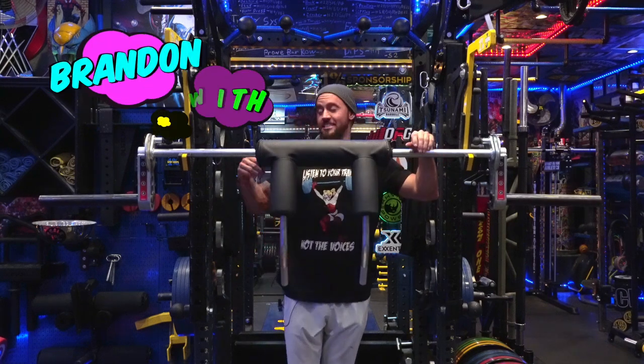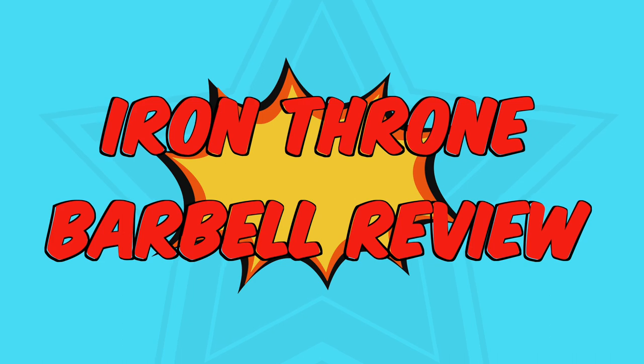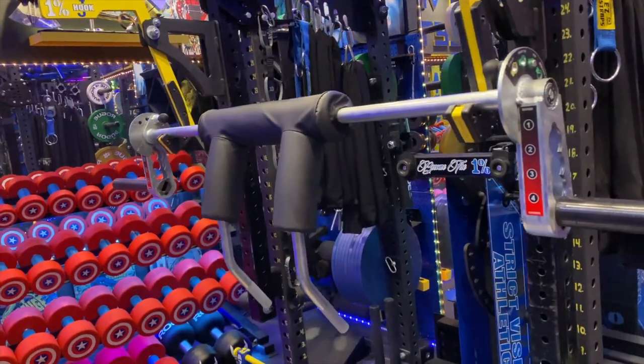What's up guys, Brandon with Strict Vision Athletics here with part 2 of our Iron Throne Barbell Review Series. Today I'm going to be reviewing the Kabuki Strength Transformer Bar — and this is the Transformer Bar 2.0.